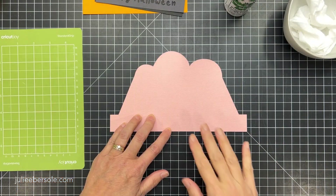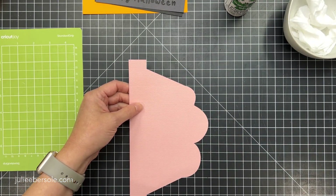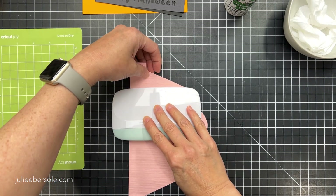Hi everybody, it's Julie and I'm here with a quick assembly tutorial — just a general assembly for any of my three-layer style pop-ups.